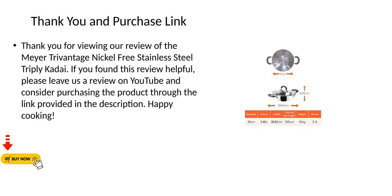Thank you for viewing our review of the Meyer TriVantage Nickel-Free Stainless Steel Triply Kadai. If you found this review helpful, please leave us a review on YouTube and consider purchasing the product through the link provided in the description. Happy cooking!